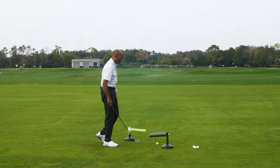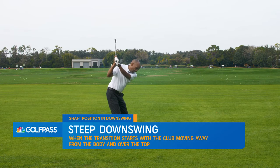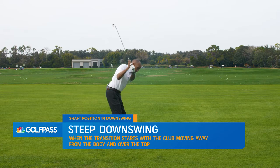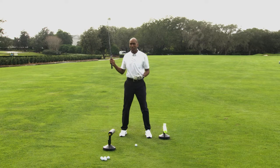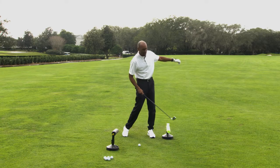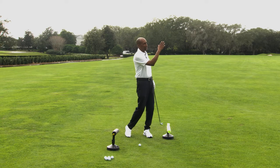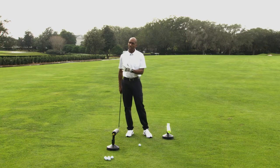One of the biggest challenges I see for a lot of my students is as the golf club starts to transition down, it gets a little bit what I call steep. From a down-the-line view, steep is when the golf club gets to the top of your backswing and that first move starts this way — the shaft gets steep, and the only place that club can go is down and around you to the left. Everybody knows that when you do that and the face is open, there's your dreaded slice.